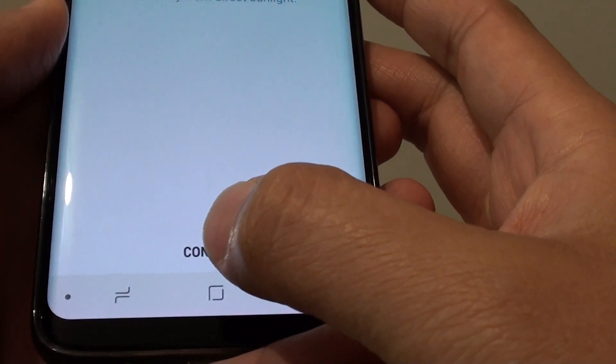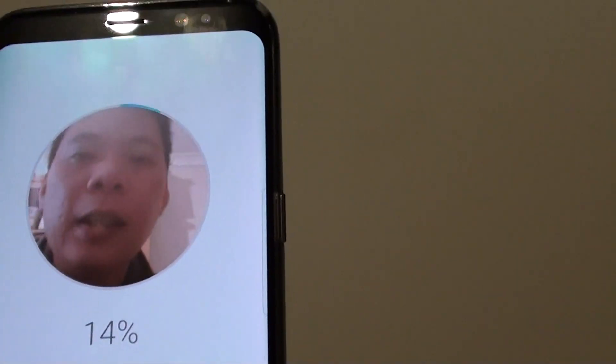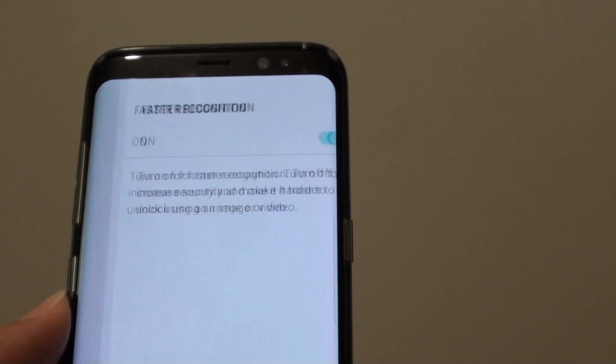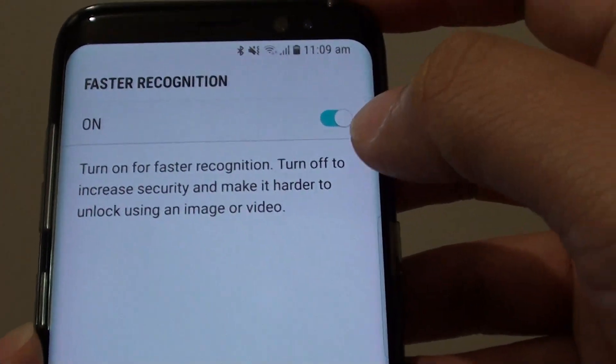Tap the new button at the bottom to set it up, so it will have your face facing against the phone, as you can see here. The face has now been registered, and it asks if you want to use fast recognition.